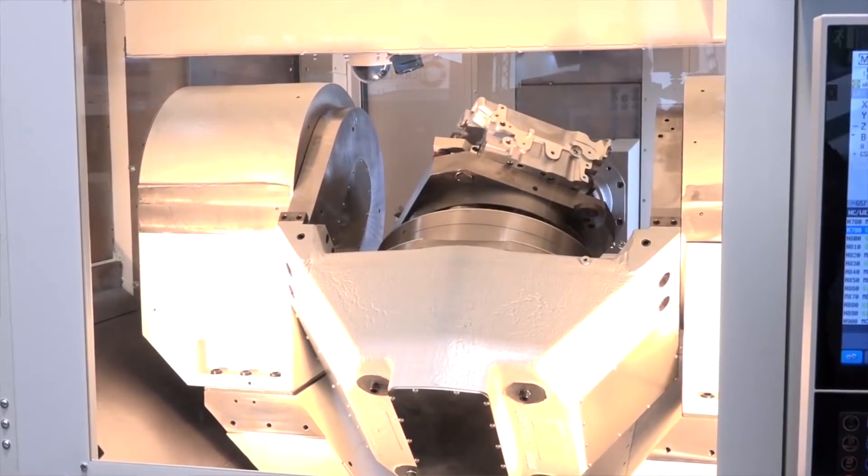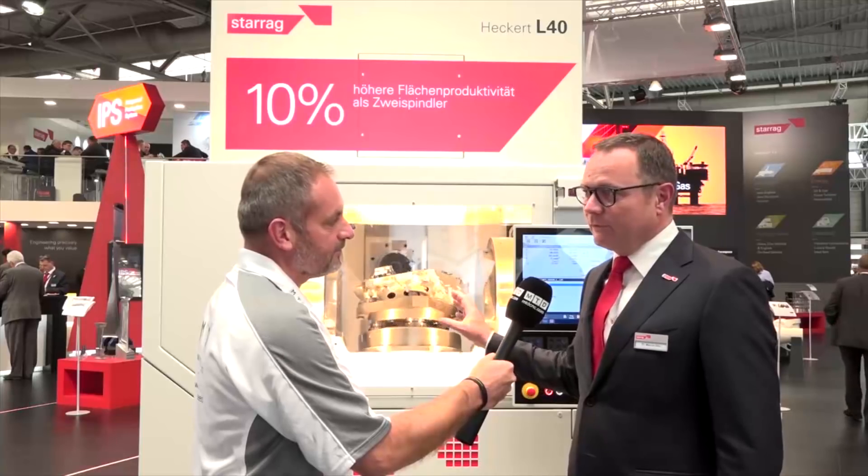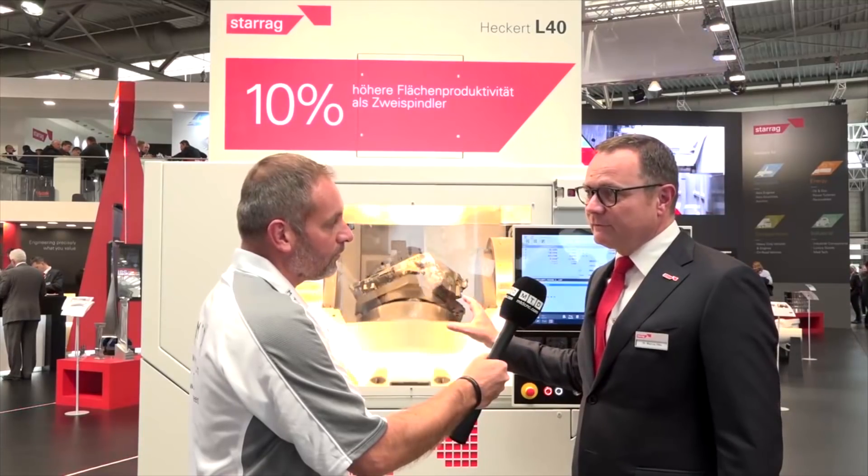The L40 Mark is a new class of machines. We just launched here two models — the L40 and L50 — with a capability of 4-axis or 5-axis machining.